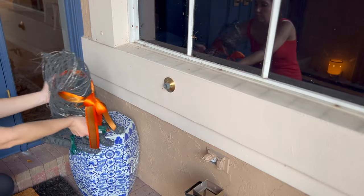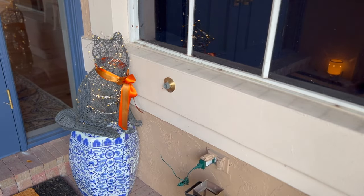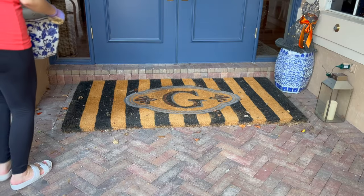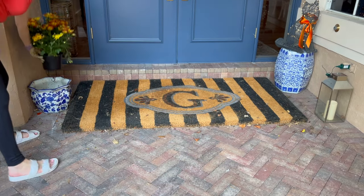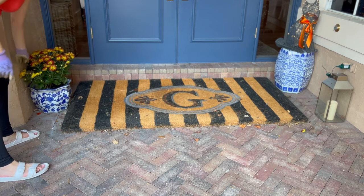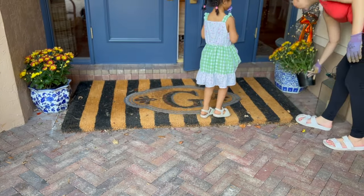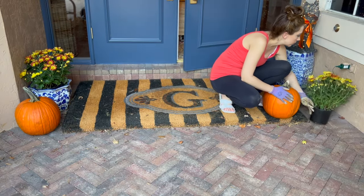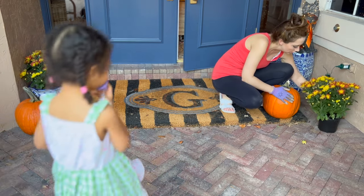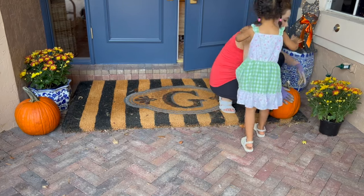Now we're decorating on either side of the front door. I got this wire cat from Target years ago and just wrapped it with some lights and fall ribbons to tie in the fall vibe — I love having that glow right there. I also incorporated some of my blue and white pots and a garden stool because the door is blue, and blue and orange are contrasting colors so they make each other pop. Incorporating the blue and white really tied everything together.